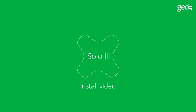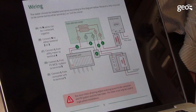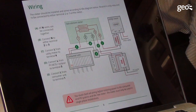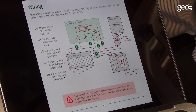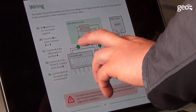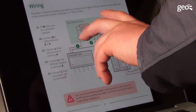Welcome to the SOLO3 installation video. This video should be used in conjunction with the printed installer guide that comes supplied with the new SOLO3 meter. Please familiarise yourself with the wiring diagram shown on page 8 of the guide. The unit should only be installed by a qualified person. Please check local regulations before installation.